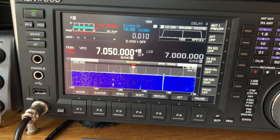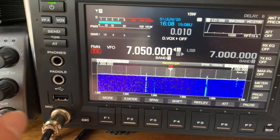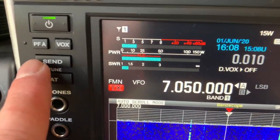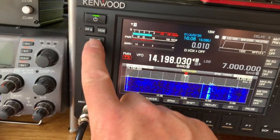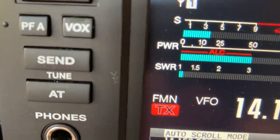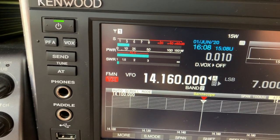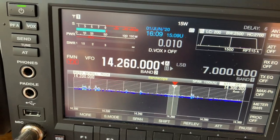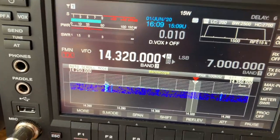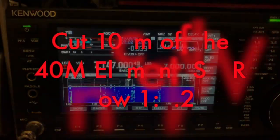The only trimming or cutting is just exactly as it comes off of the spec sheet. So the SWR on 7 is 1.4. On the 20 metre band, 14 megahertz, it is pretty much flat across the entire band. I want to come out of there, go past these guys, go straight to the top of the band. As you can see, it's well below.